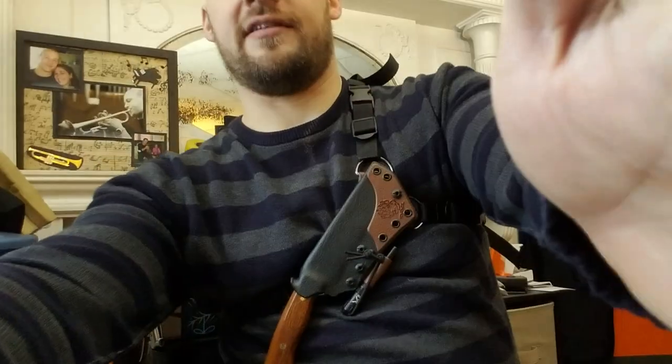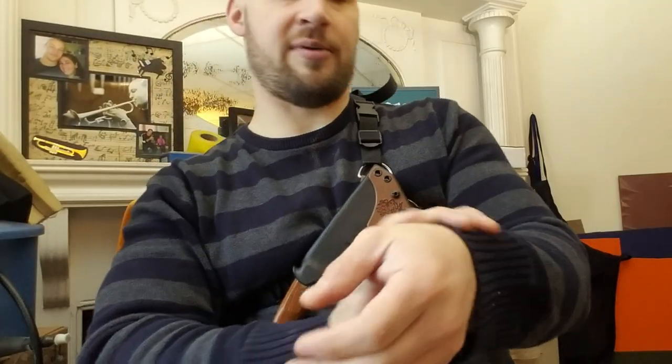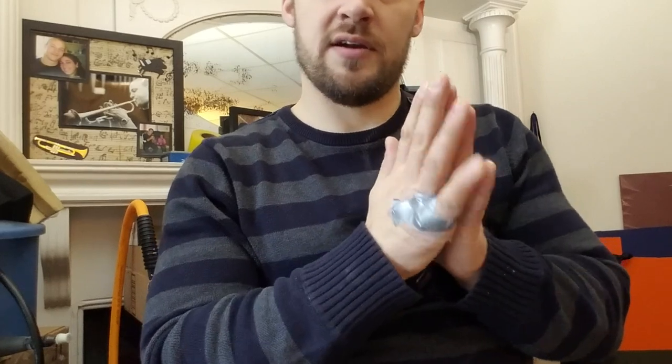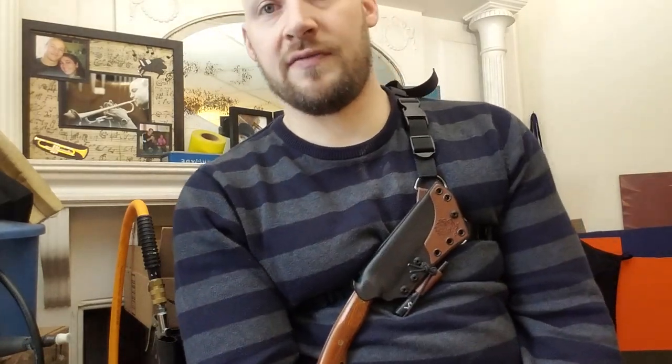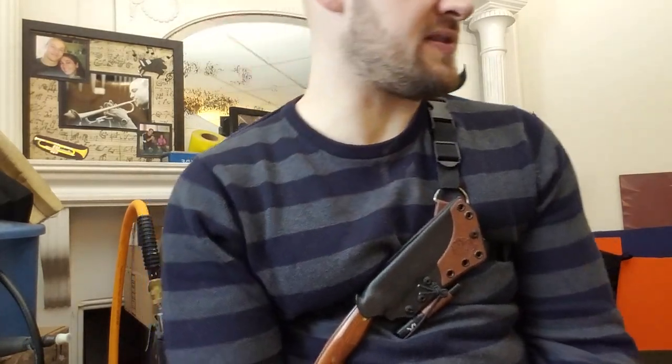Hey guys, Micah from Black Bear Custom Kydex. I have a video for you today — this is one of many in a little series I'm doing for Scott from Boulder, Colorado. Scott and I have become good friends over the last year that we've been working on this stuff together, and I'm really excited to present it to you today.